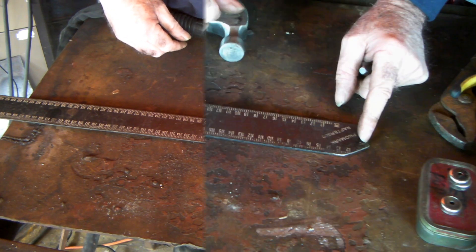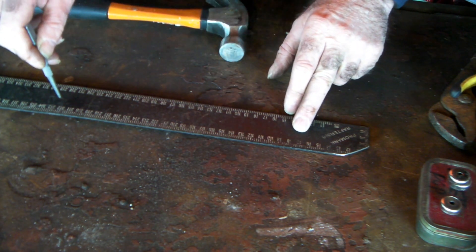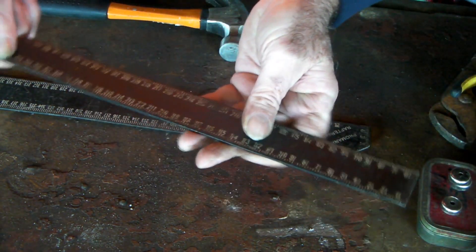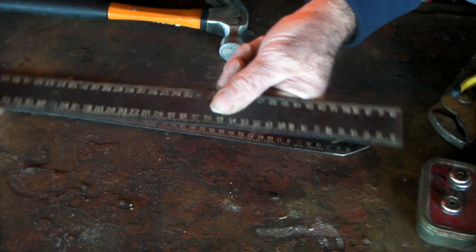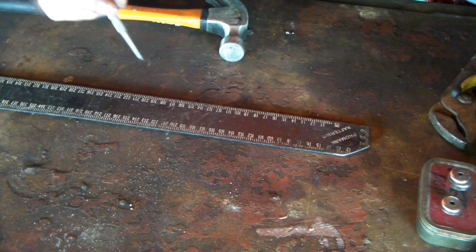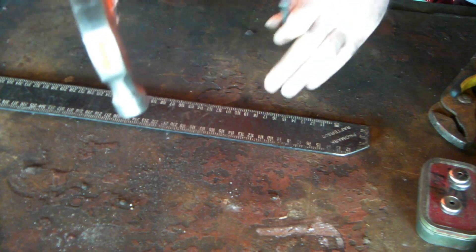So my thoughts were: put a magnet about there, one about there, and one at the end — use three magnets. Then with the smaller piece I've got, put a magnet in the center so I could swivel it around, in conjunction with the longer one, so I could do different angles. We'll see how we go. I've got to center punch three holes and then a hole in the other one, then drill them out. Probably won't work, but you know me — I'll give anything a go once. You've got to be in it to win it.